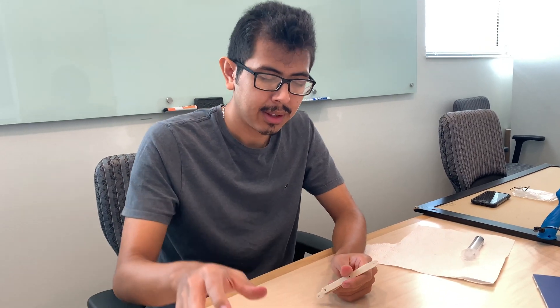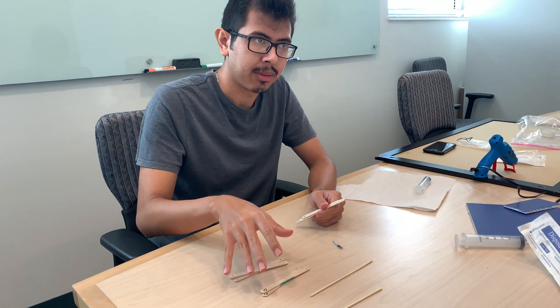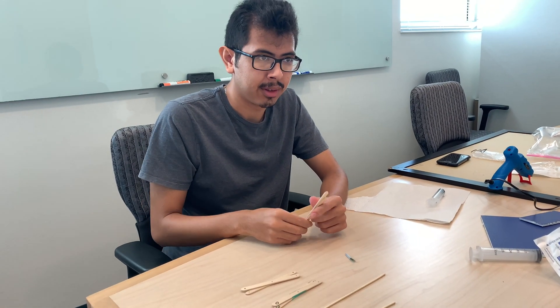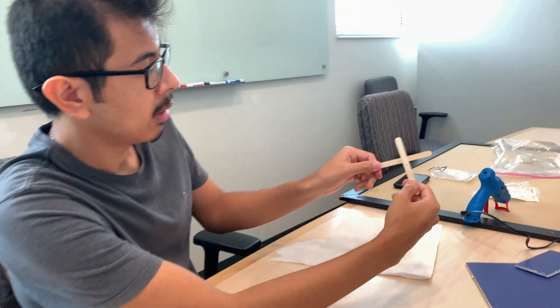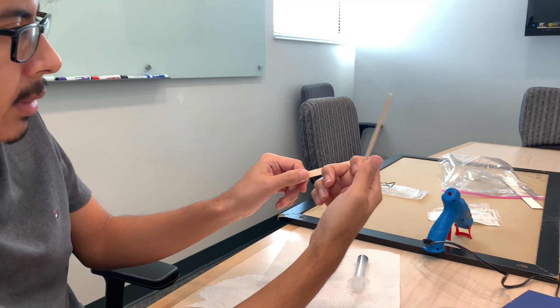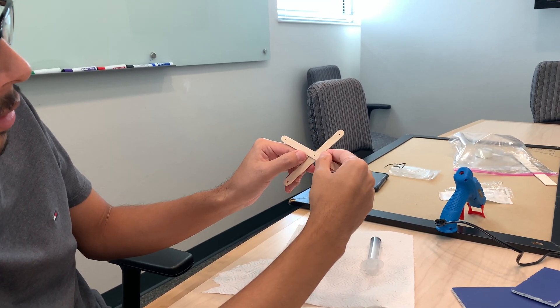For this part we're going to be working on the lift. You're going to have popsicle sticks that are marked green and ones that aren't marked green. You're going to take two of the ones that aren't marked green and you're going to make an X. You want to place one of them on top of the other in this shape.